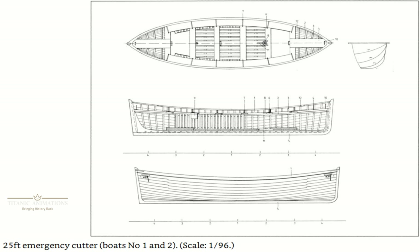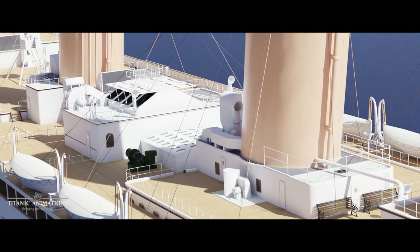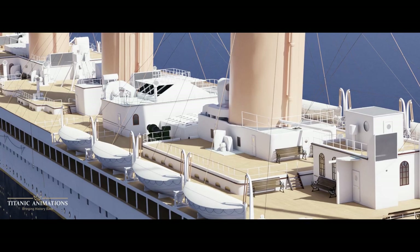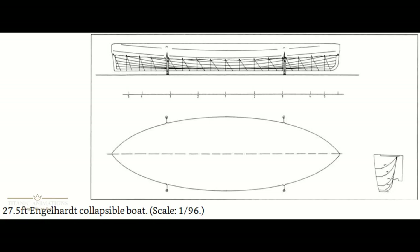They measured just over 25 feet long, 7 feet wide, and only 3 feet deep. Though normally only used for emergencies, they could allow for a capacity of 40 persons per boat.